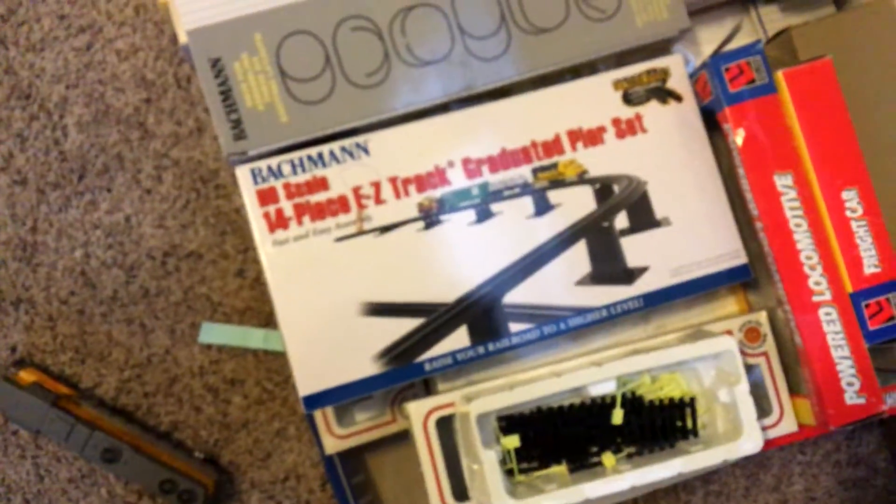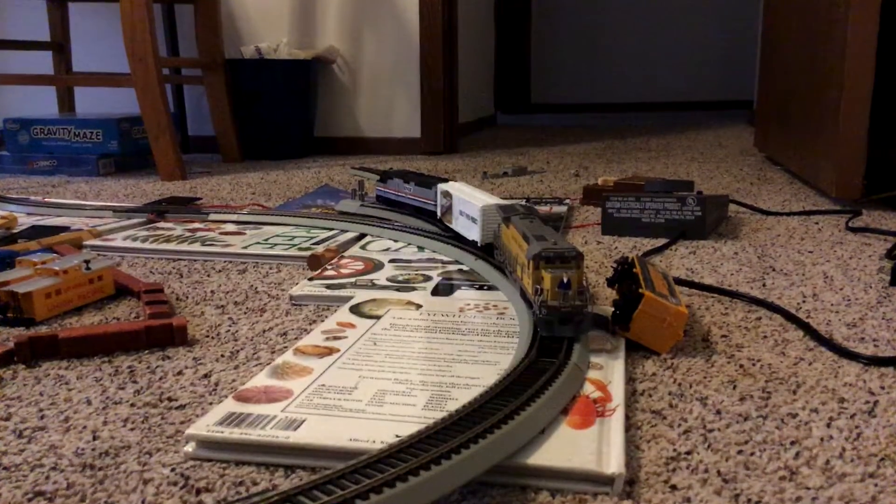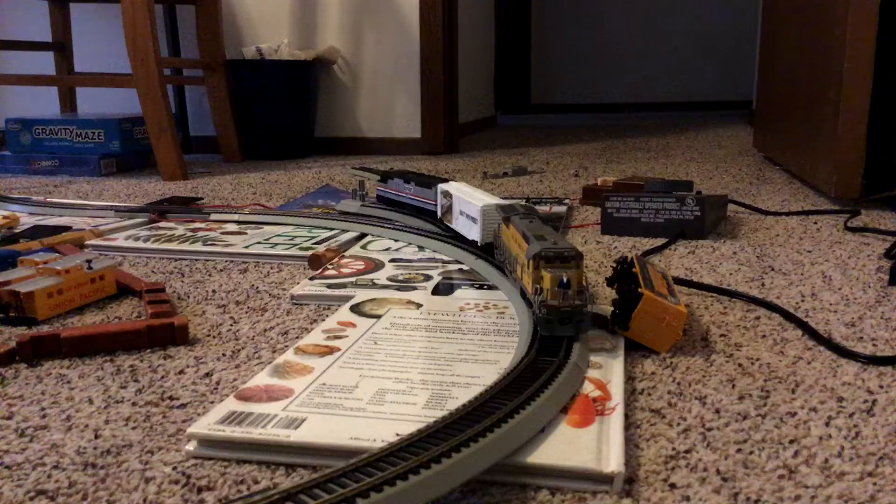Now, the reason is, I'm just going to open track razors — if you don't believe me, they're right there. 14-piece easy track, graduated. The layout's not working right now, electricity's weird, but there's like a little guy on the train.